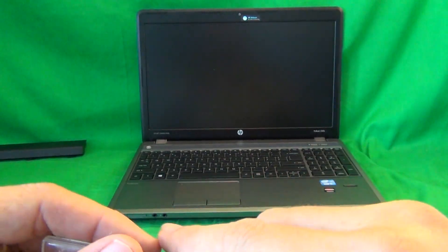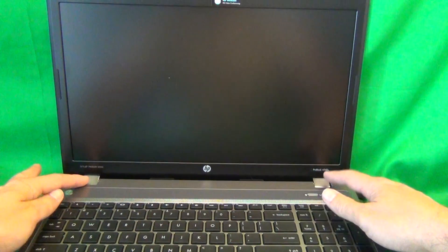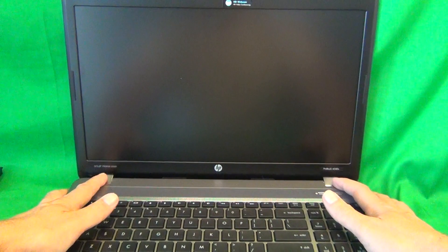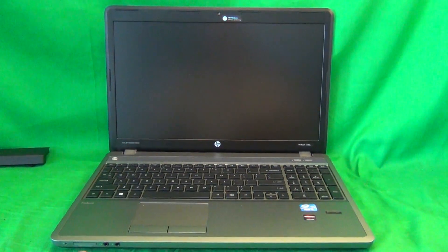This laptop computer is a little bit different than most others in that the hinge covers — these parts right here — are separate from the screen bezel, the frame around the screen. So the first thing you have to do is remove the hinge covers, and that's probably the trickiest and most difficult part of the whole procedure. We'll start with that and I'll show you how to do that first, and then we'll move to the next part.